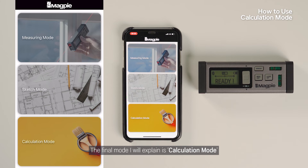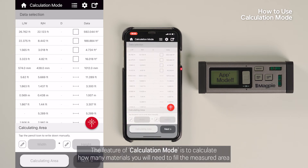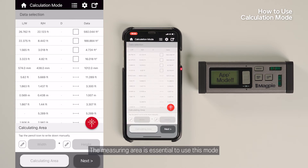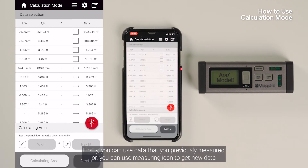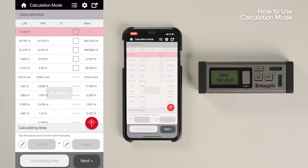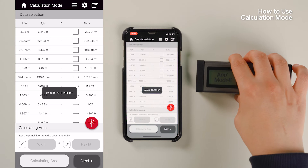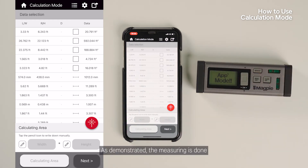The final mode I will explain is Calculation Mode. When you enter Calculation Mode, you will see all the values you have measured. The feature of Calculation Mode is to calculate how many materials you will need to fill the measured area. The measuring area is essential to use this mode. There are two ways to use this mode: you can use data that you previously measured, or you can use the measuring icon to get new data. The measuring is done.